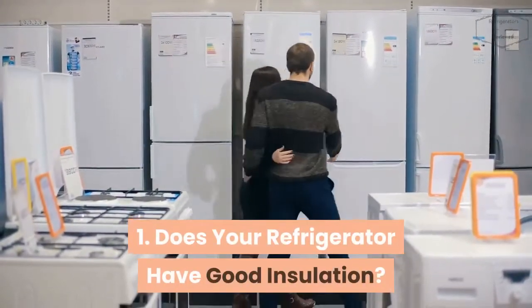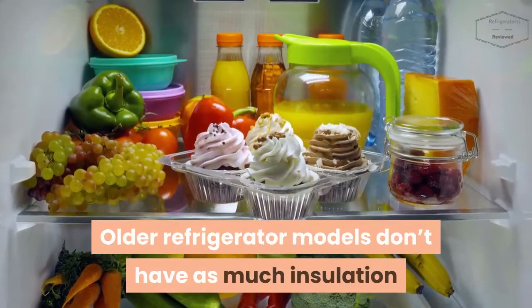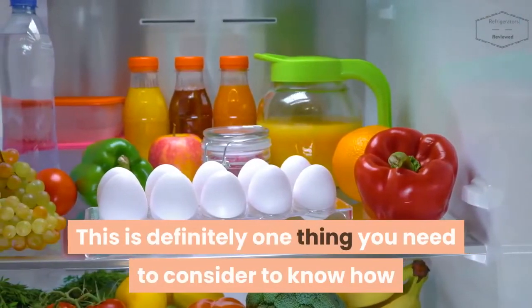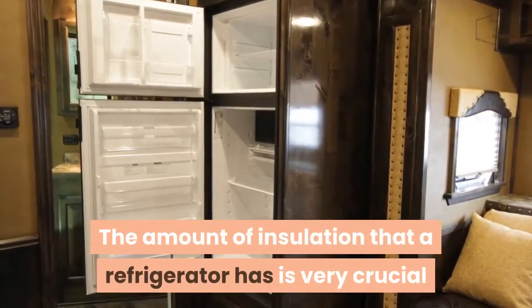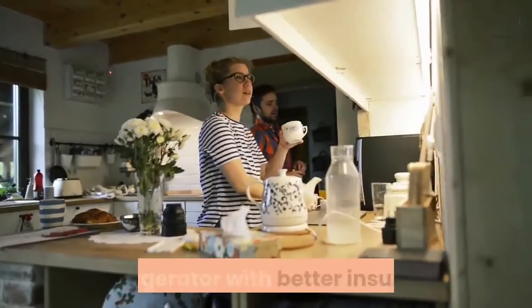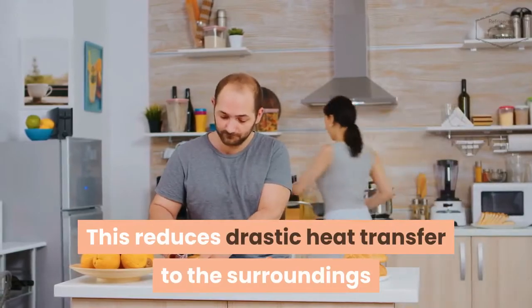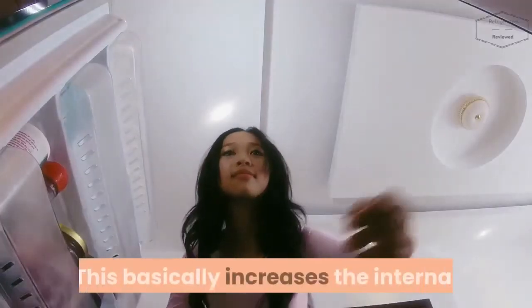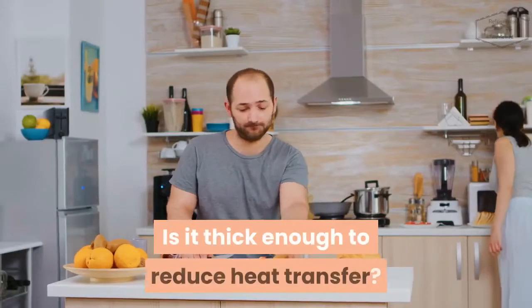Does your refrigerator have good insulation? Is your refrigerator one of the new models being produced, or is it an older model? Older refrigerator models don't have as much insulation compared to modern-day refrigerators. The amount of insulation a refrigerator has is very crucial because of heat losses or gains. A refrigerator with better insulating properties tends to retain low temperatures, reducing drastic heat transfer to the surroundings. A refrigerator with poor insulation tends to gain heat rapidly, increasing internal temperature faster, so the fridge won't be able to stay cool for long.